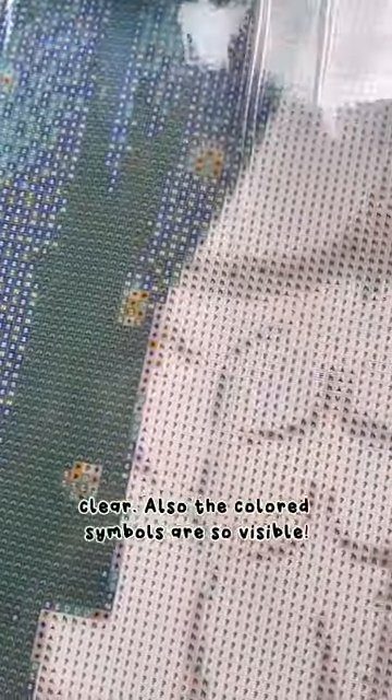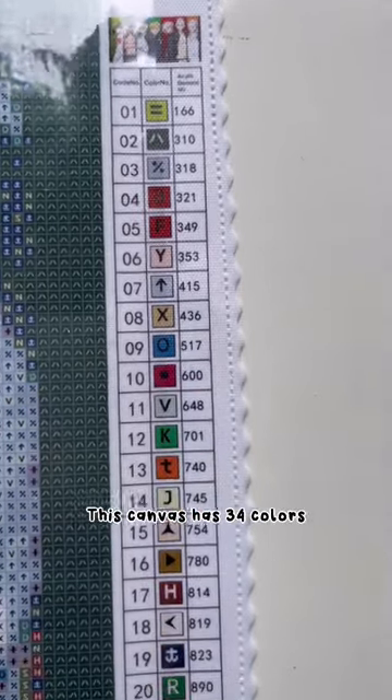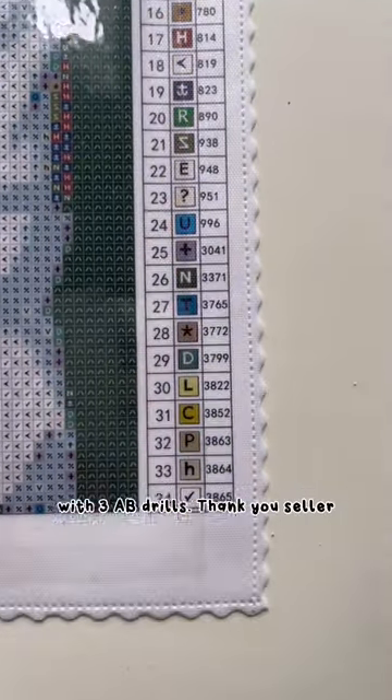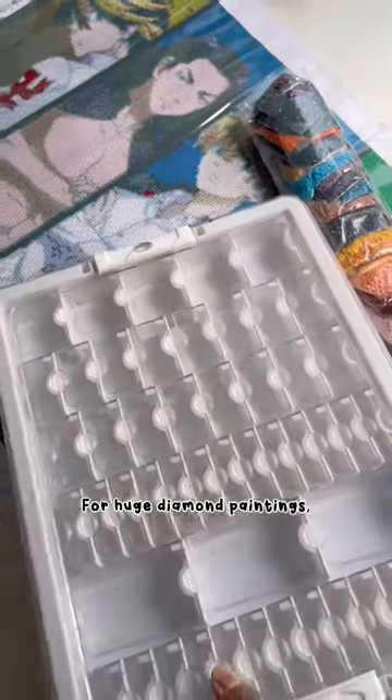As you can see, their canvas is so clear and the colored symbols are so visible — highly recommended! This canvas has 34 colors with three AB drills. Thank you to the seller for including them. You can also request huge diamond paintings, by the way.